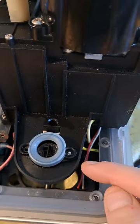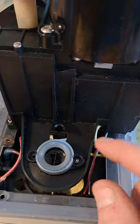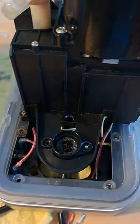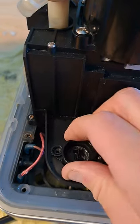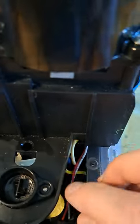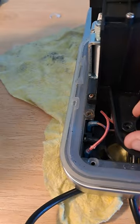So you remember the two screws that were deep inside — that was for this. For some reason that screw wouldn't come out. I'll get that out in a minute.